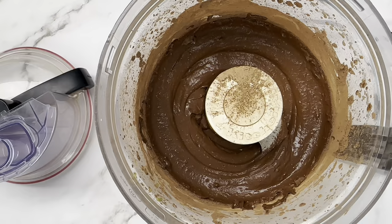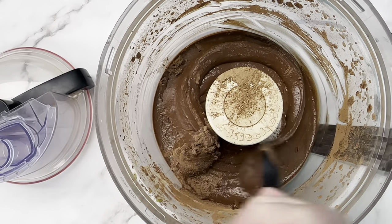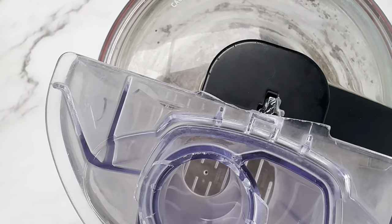We're just going to process this till smooth. I let it run for a little bit and then paused it to scrape the sides to make sure all the cocoa powder got mixed in, then run it again till it's smooth and creamy.